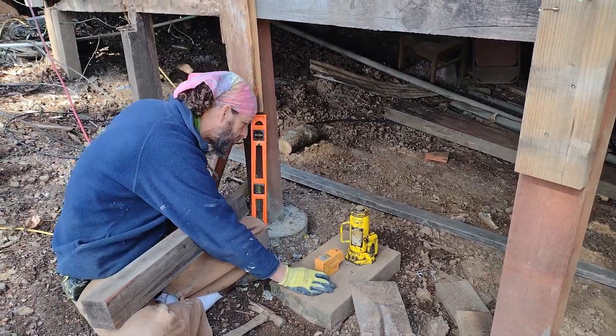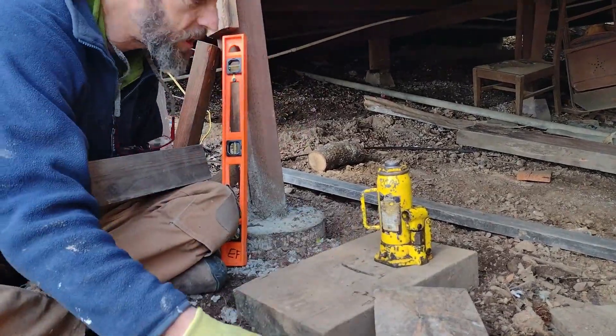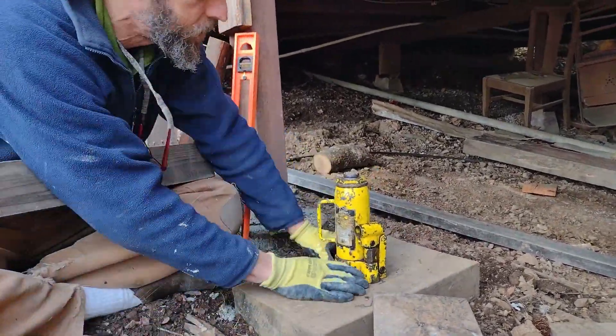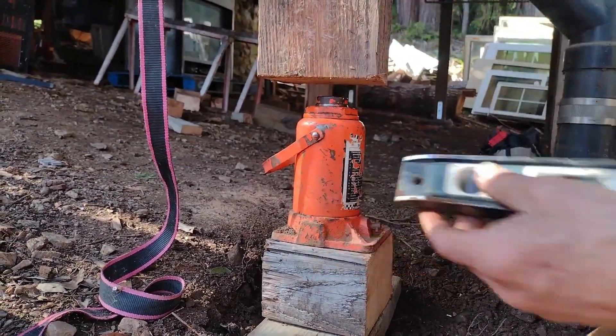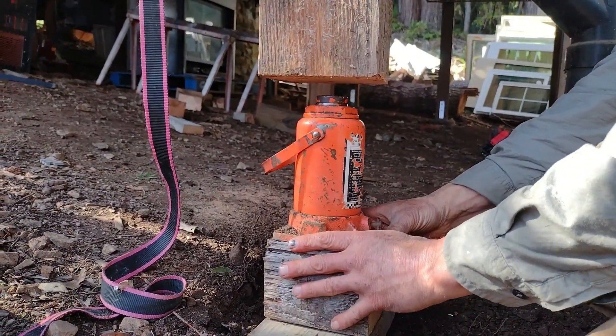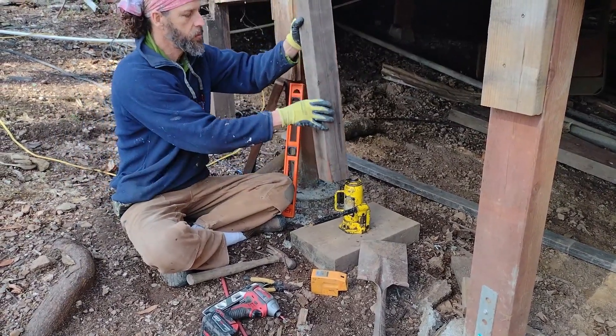With my jack set on the base, I use the laser level again and point it straight up to the middle of the beam, making sure it's set perfectly on the beam. Once I've confirmed that, I stick a bullet level — it's nice to have one with a magnet — onto the side of the bottle jack. Once that's plumb, the flat part is level, and the laser line points up to the center of the beam, I measure the distance from the beam to the bottle jack.